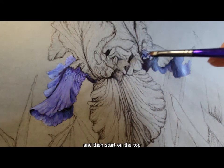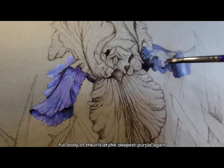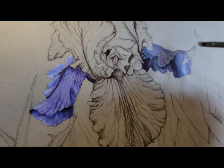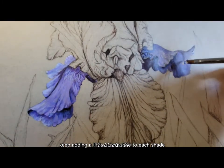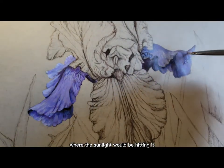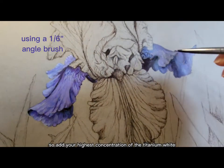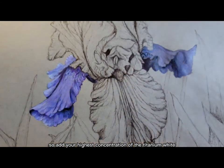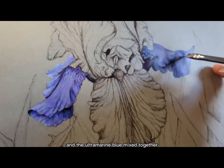Then start on the top, next to the full body of the iris, and add the deepest purple again. Just gradually keep adding a little bit of white to each shade as you work yourself out towards the tip where the sunlight would be hitting it — the brightest spot would be the lightest. So add your highest concentration of titanium white and ultramarine blue mixed together.